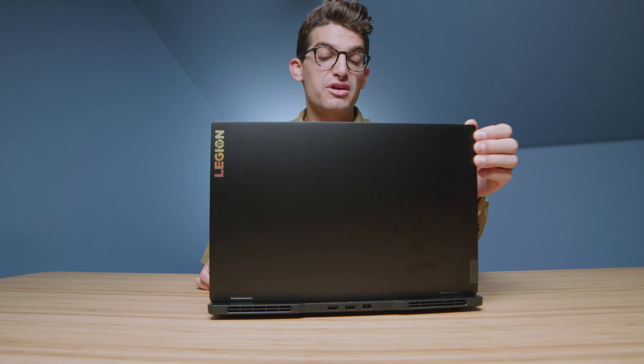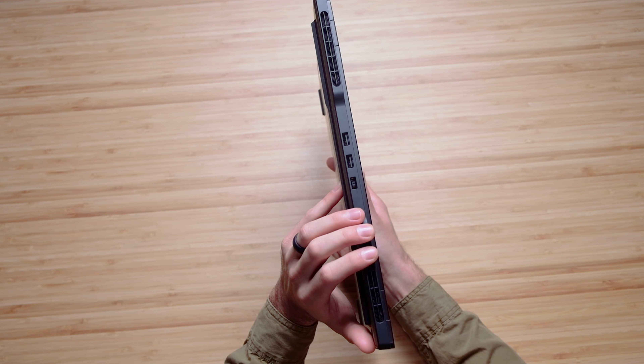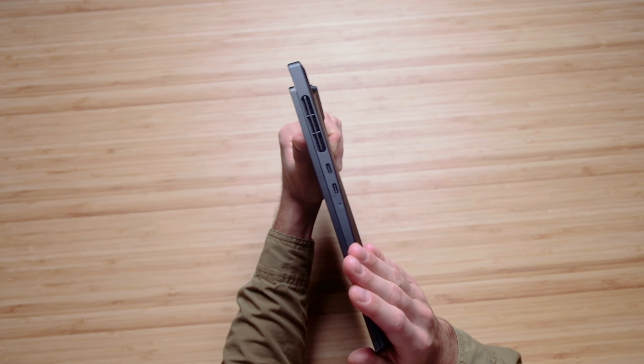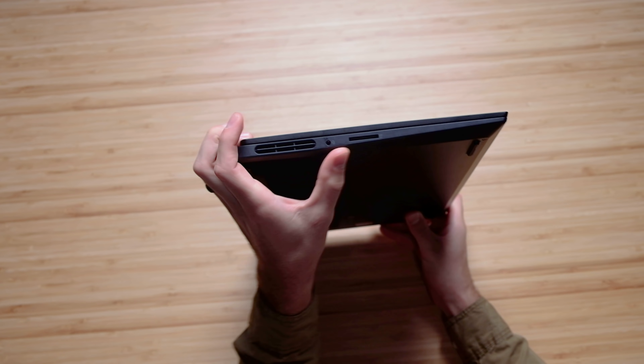I tend to have very oily hands, and as you can see while I'm moving the laptop, this laptop is prone to fingerprints — so just keep that in mind. One area people want to be aware of is the port selection. We have two USB Type-A's and your power port along the back of the chassis. On the right side we have two USB Type-C's, and on the left side we have a headphone jack and an SD card slot.